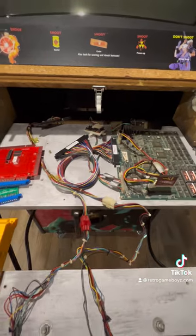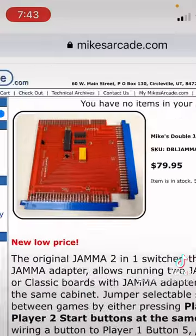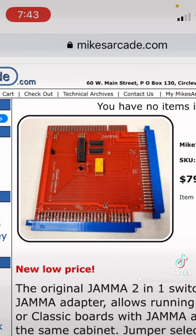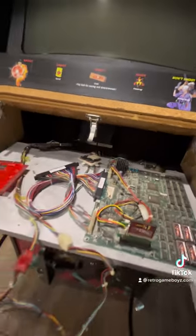So that's it for this particular initial setup. You'll see the parts made available at mikesarcade.com that I will post in this video, and then come back for more videos when I start hooking everything up. I've also purchased a new power supply, so I'll create a video on that as well. All right guys, take care.